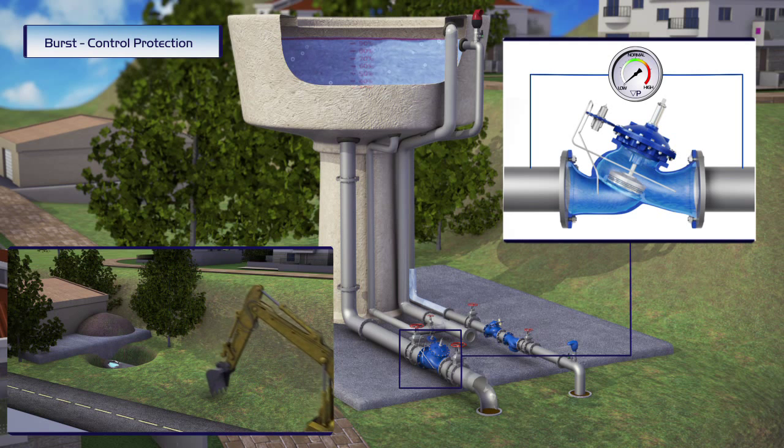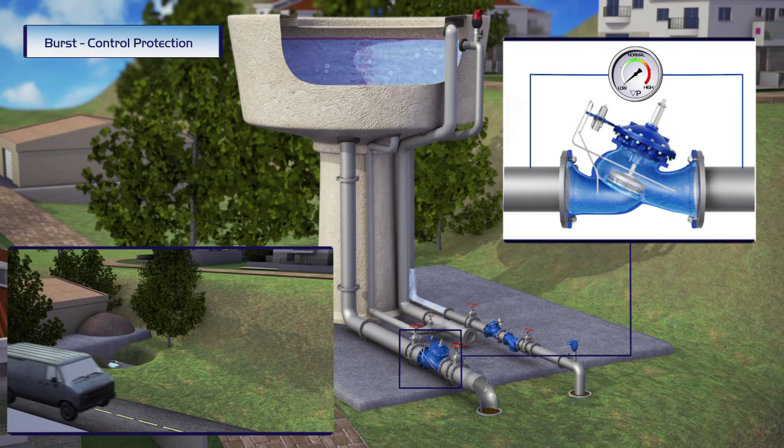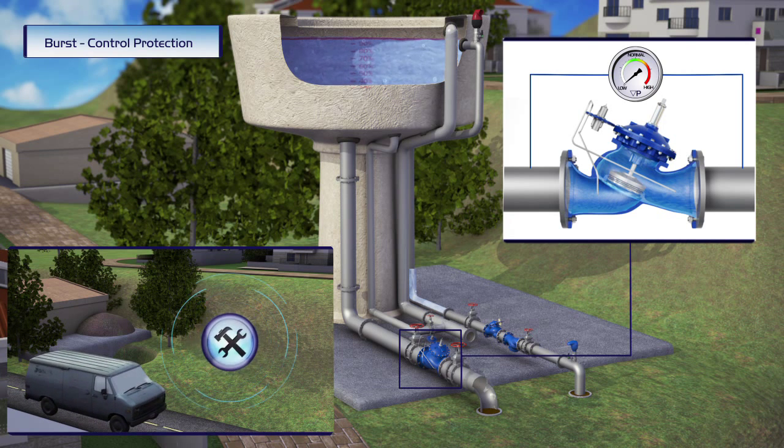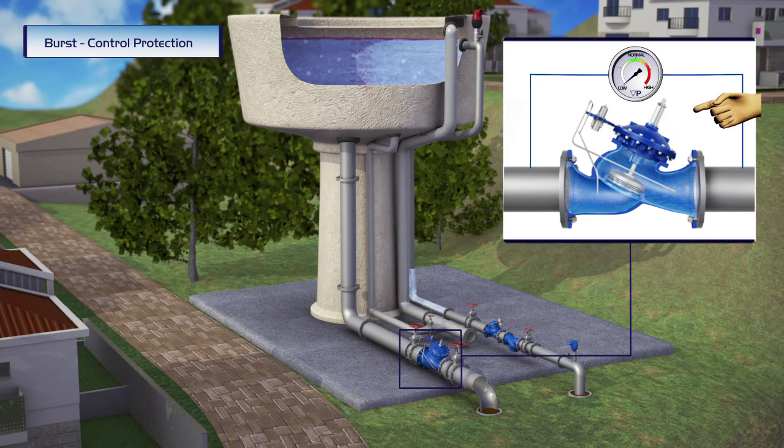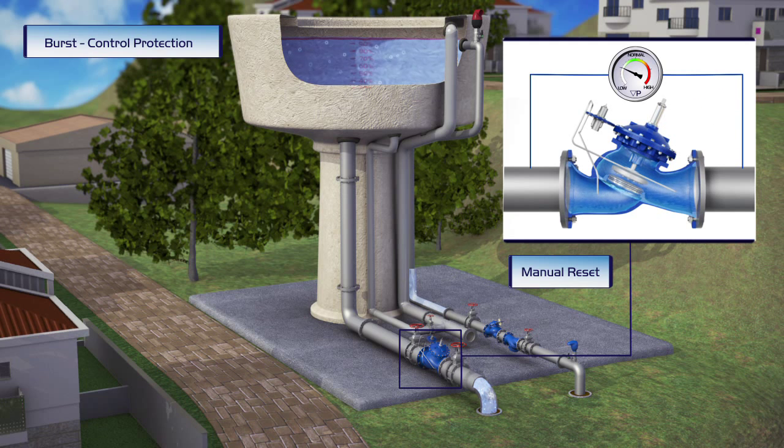During regular operation, the valve constantly senses the line flow by measuring the differential pressure across the valve. The valve remains fully opened in standby, and remains closed until the burst pipe is repaired and the system operator manually resets the valve.